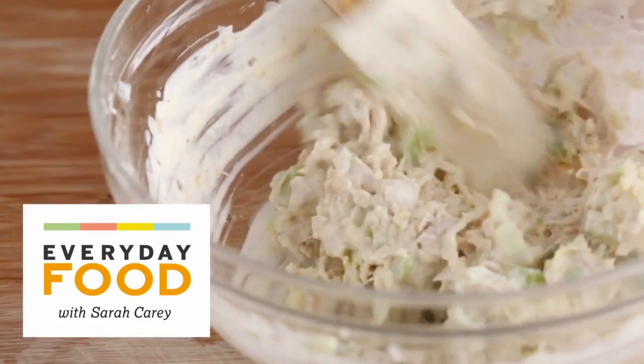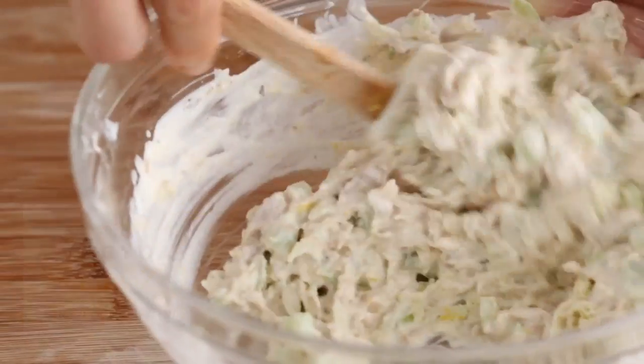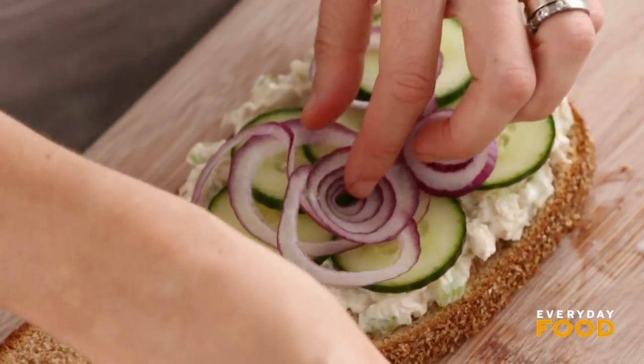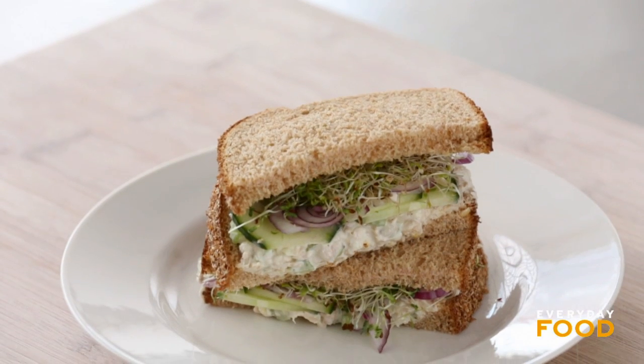It's slightly lighter because I've replaced some of the mayonnaise with Greek yogurt and I've added some delicious lemon zest and grated green apple. Have you ever thought of that? Maybe, maybe not. Well, if you haven't, I highly suggest giving this recipe a try and letting me know what you think.